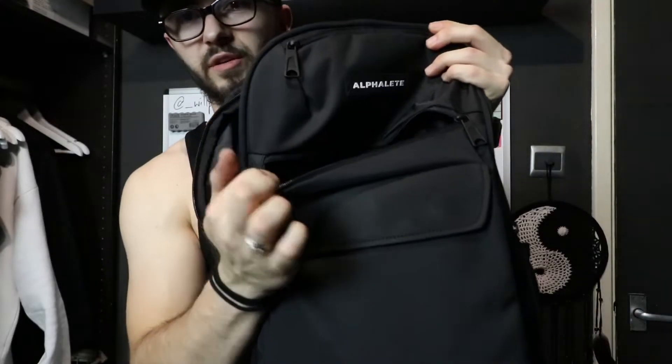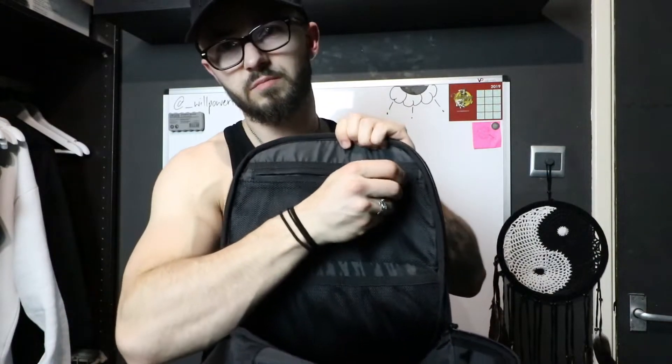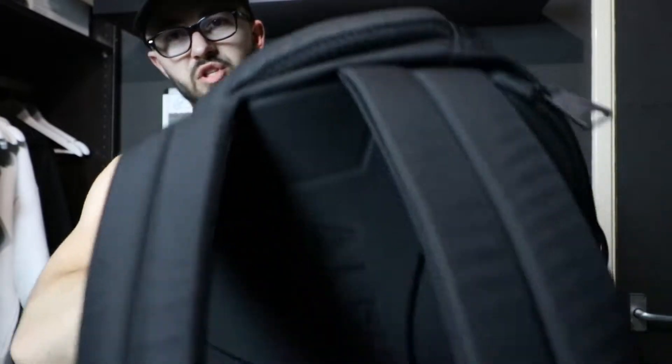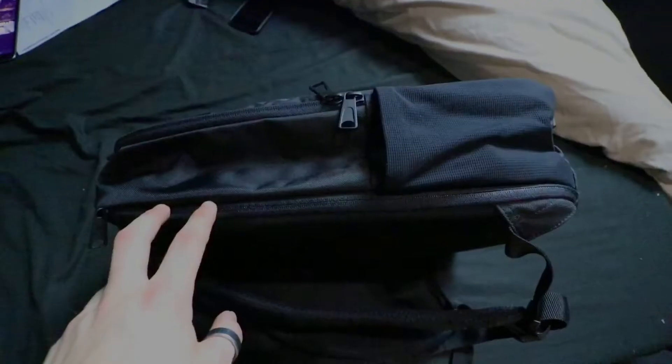On the front there's another zip pocket big enough for like an iPad, which goes all the way down to the bottom. On the inside there's a zip net pocket at the top, big enough for a passport, keys, phone, and wallet. There's also another net pocket that goes all the way down to the bottom — it's not zipped, just like the drinks holders on the side. That's about it for the inside.